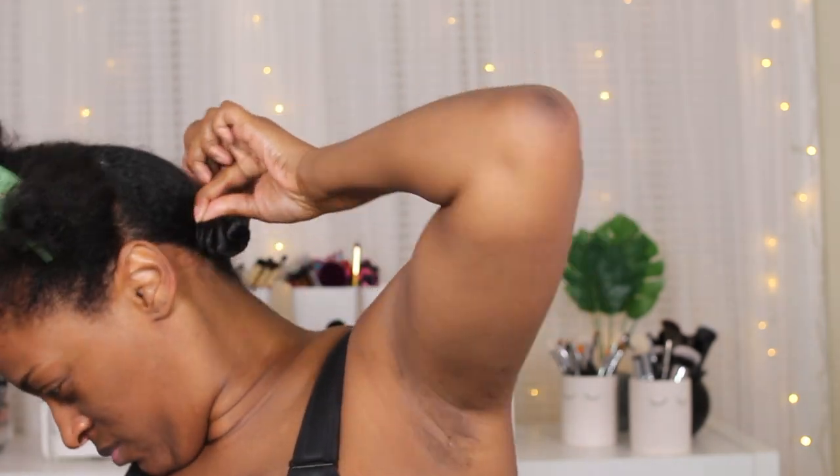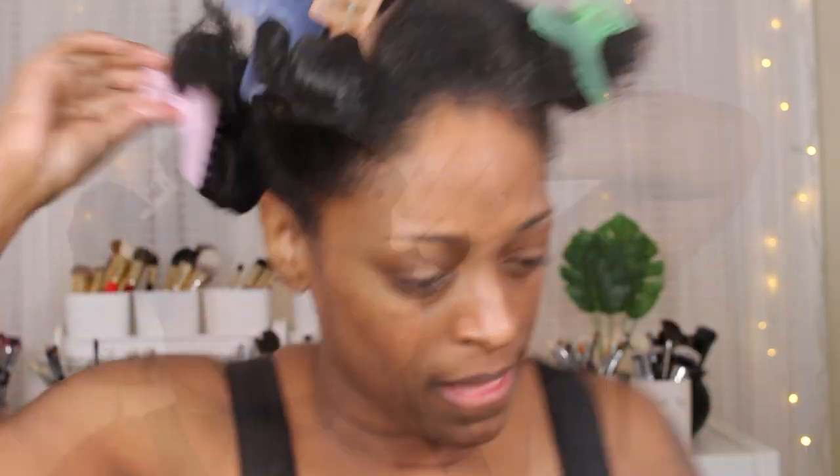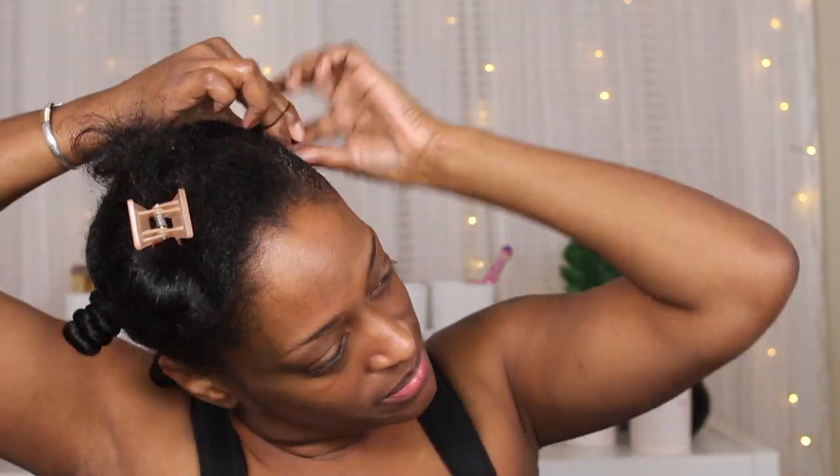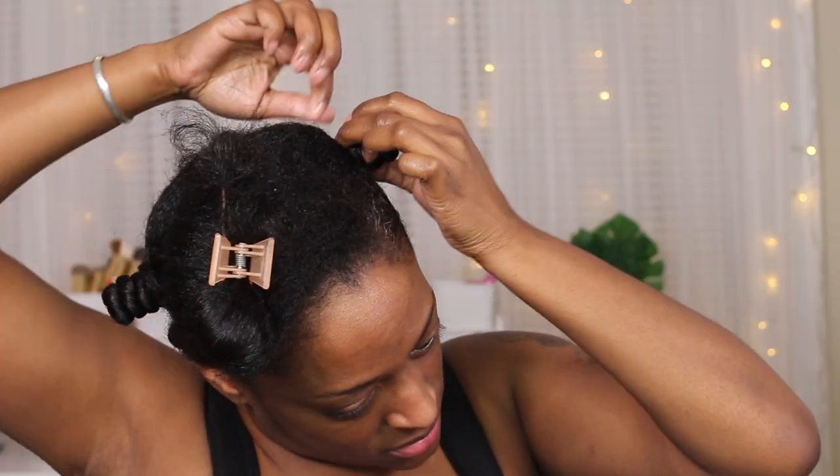I did about five or six bantu knots in total. I oiled up a rubber band and applied it at the base just to make sure it was secure, since I was going to have these in overnight. I'm going to repeat these steps on both sides, and I'll show you this last section right in the front.